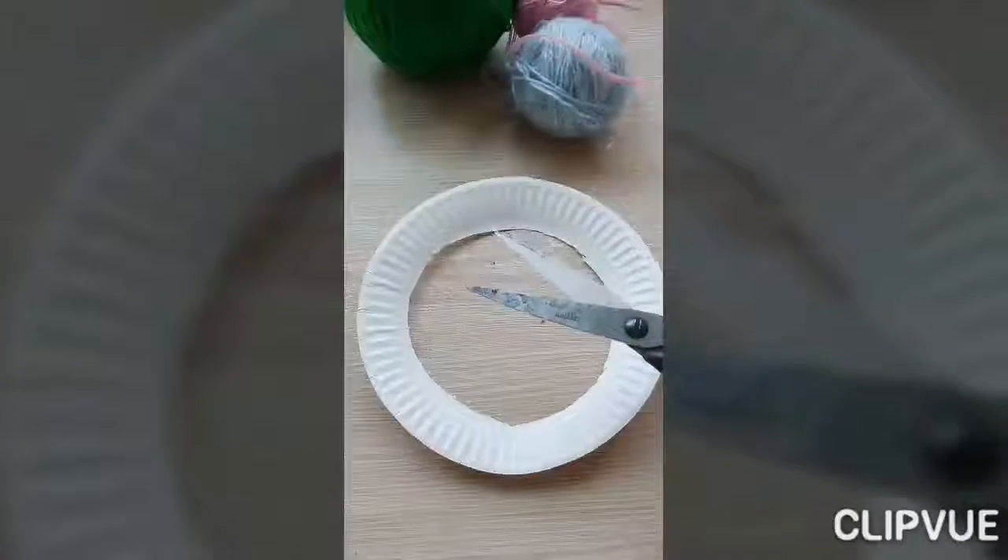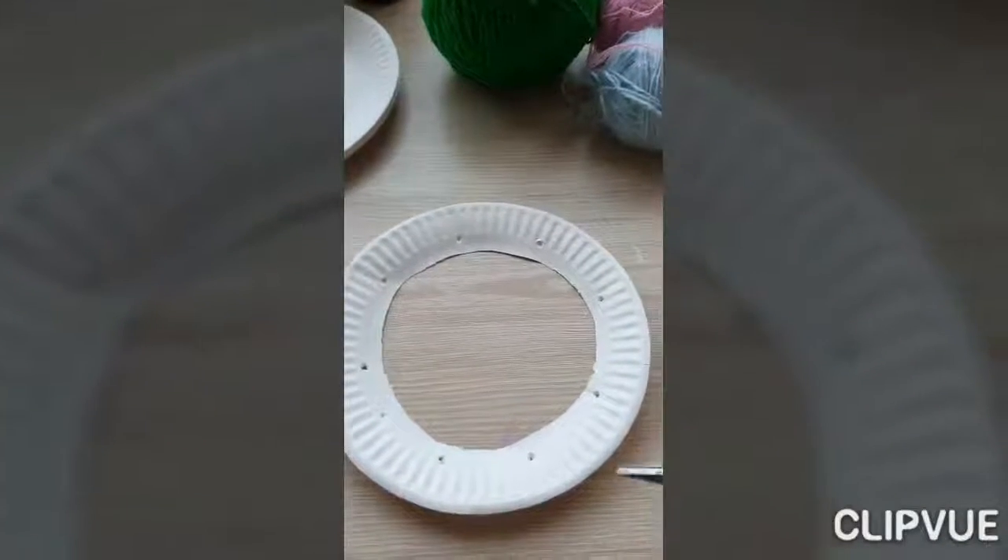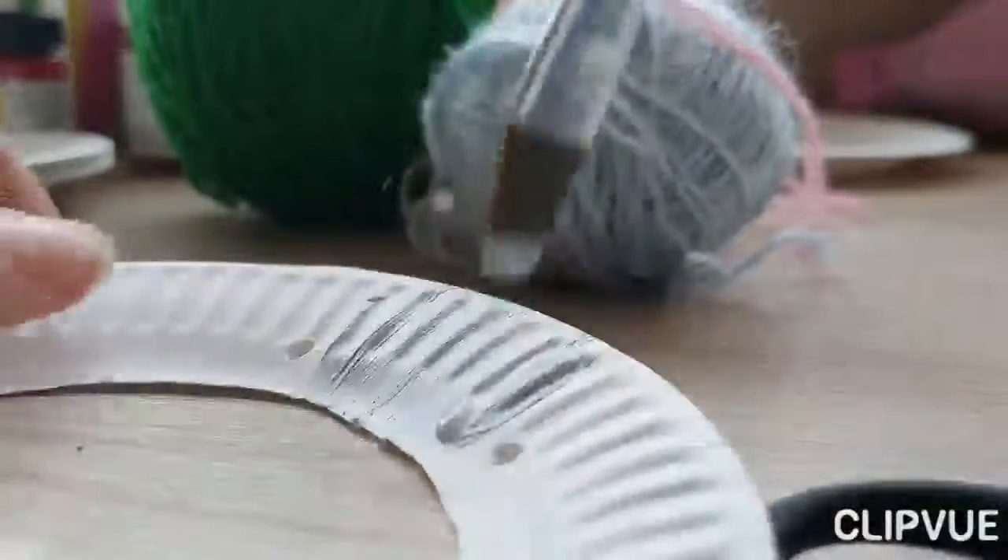Cut out the center of the paper plate. Use a hole punch to make holes all around the edge of the plate. You can paint your dream catcher if you want.